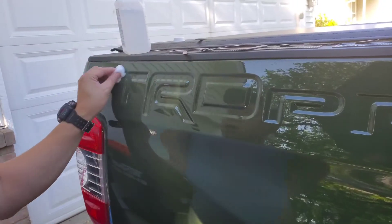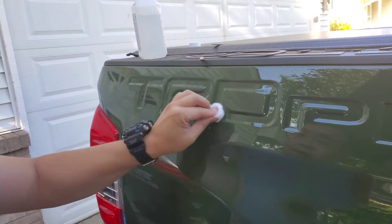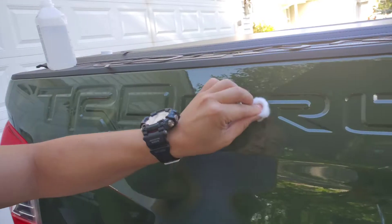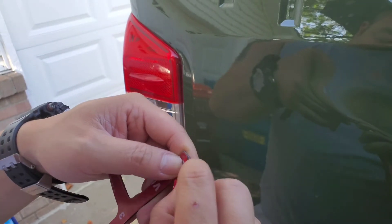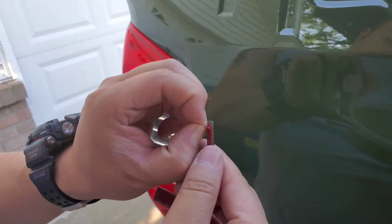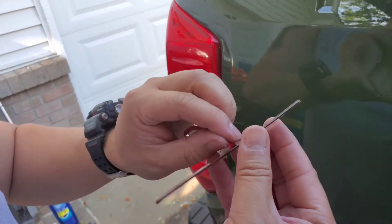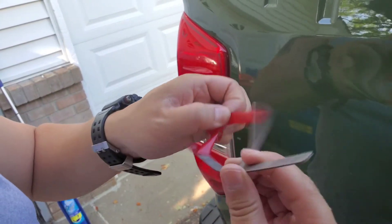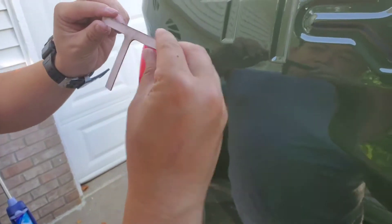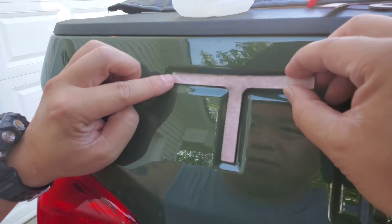Before we put them on, we're just going to do a quick alcohol wipe down. They didn't give me any alcohol pads, so don't overkill it — just do a little. Go through all your lettering, then peel it. I found that works best because the stickers are pretty sticky. Peel it off gently and carefully, then take your time to line it up.